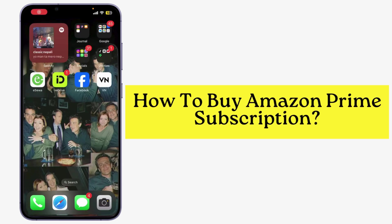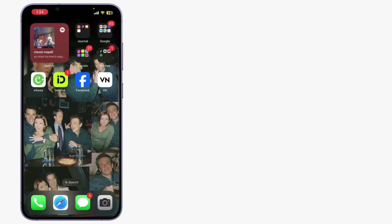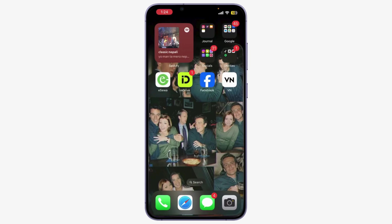Today I'm going to show you how to buy an Amazon Prime subscription. It's super easy and gives you access to tons of benefits like free shipping, streaming, and more. So let's get started — first, let's open Amazon.